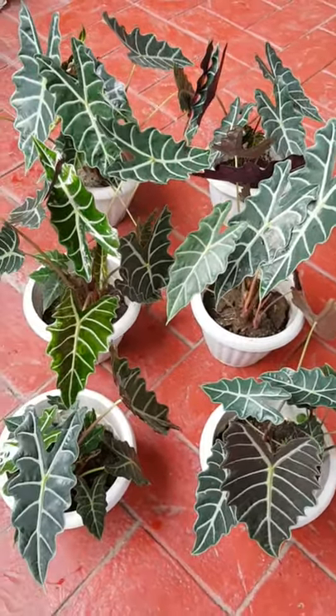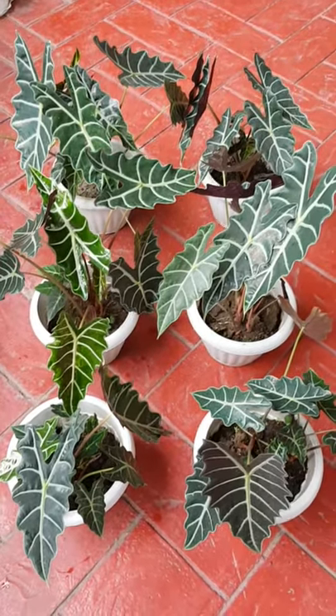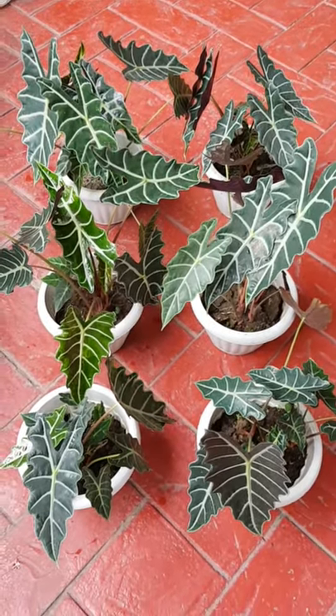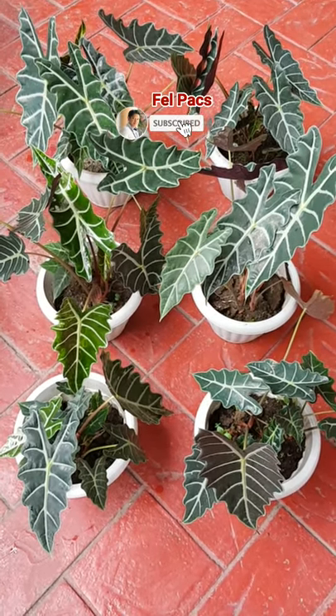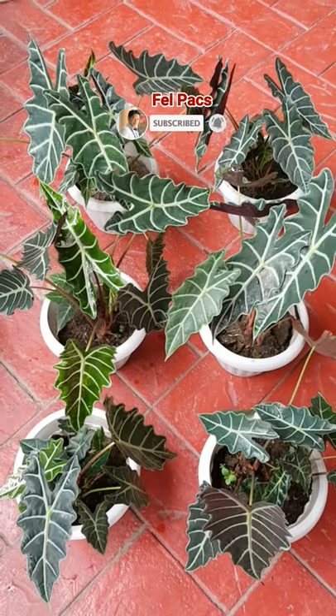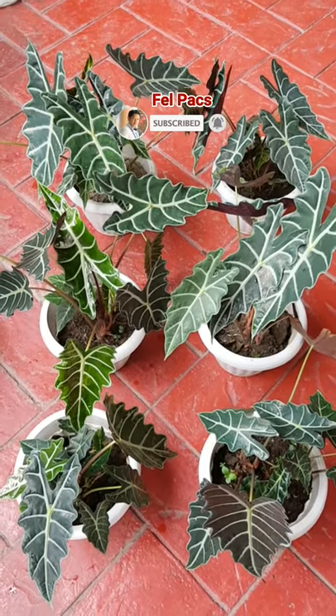Check and see guys — very nice and very good-looking Amazonica poly. Thank you so much for viewing, guys!